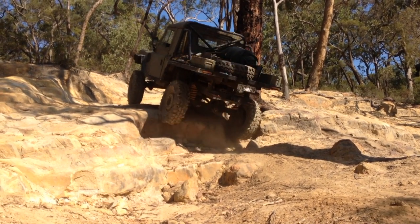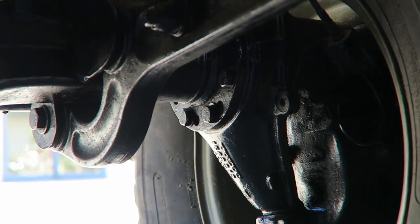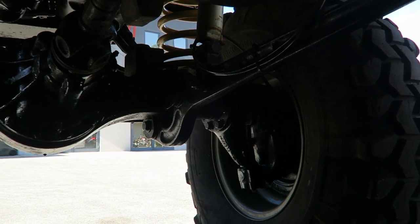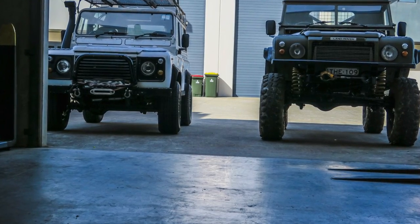Let's have a closer look at the individual modifications. Here is a good example of how much difference the portal axles make in regards to diff clearance.